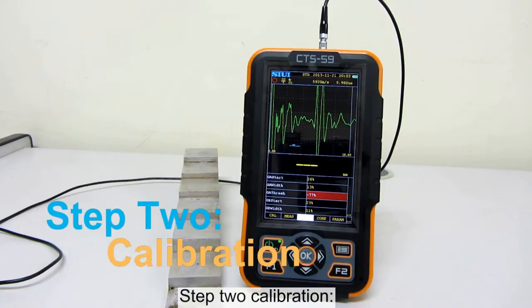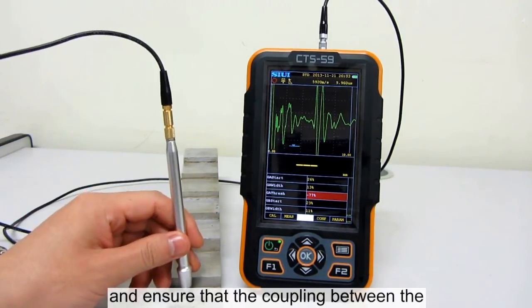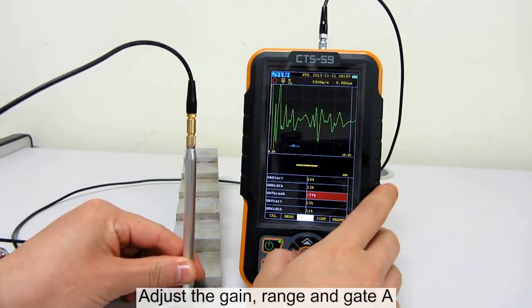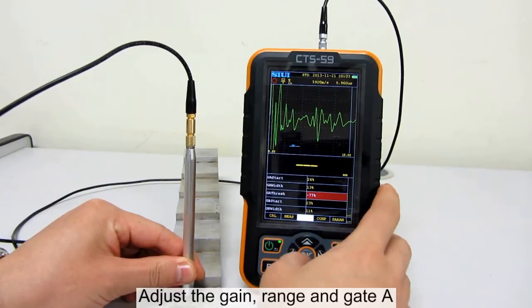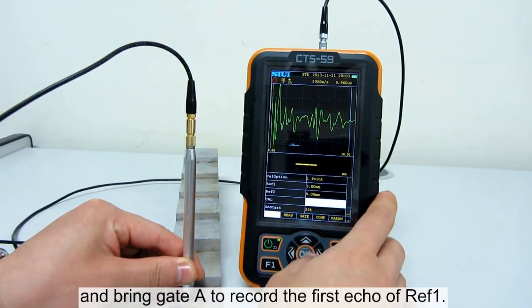Step 2: Calibration. Place the probe on the test block. Ensure that the coupling between the probe and the test block is good. Adjust again, wrench gate A and bring gate A to record the first echo of reference point 1.